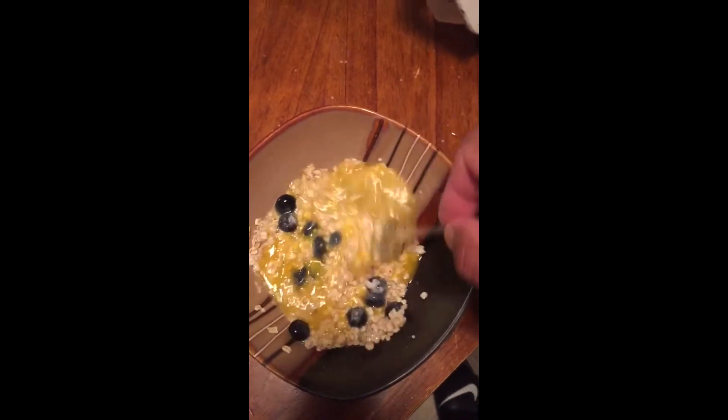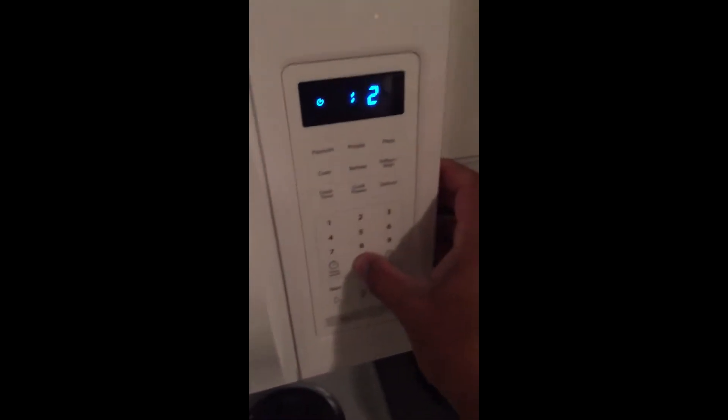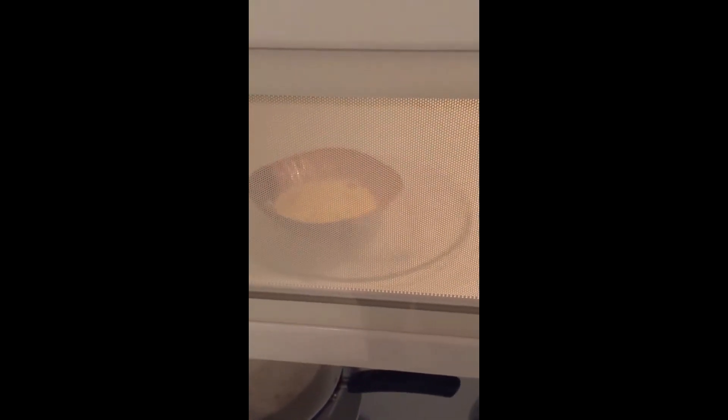Now all I'm gonna do is mix this up — okay, that's good to go. We're gonna go right over here to the microwave and put it in for about two minutes or so, and we'll see what it looks like when it comes out.